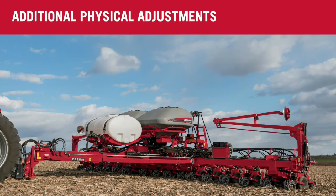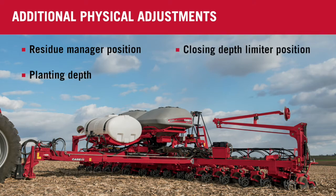Other adjustments that we need to physically make on the planter may include your residue manager position, your planting depth, as well as your closing depth limiter position, and then lastly your bulk fill baffle. Each of those processes are available in separate videos.